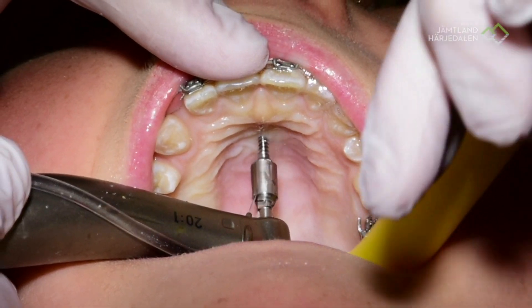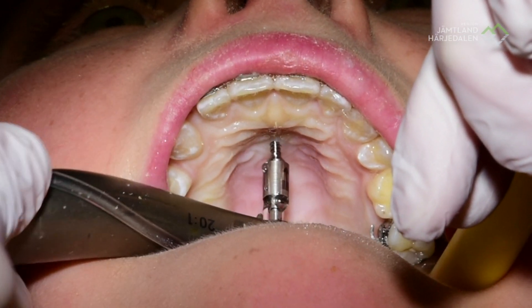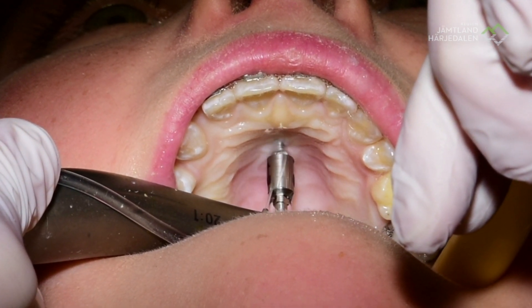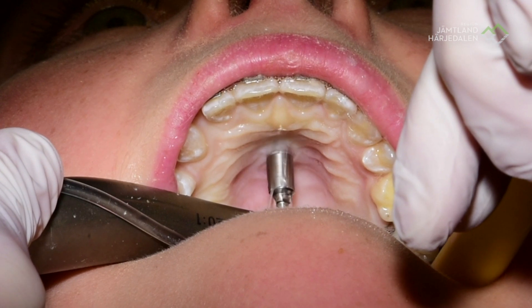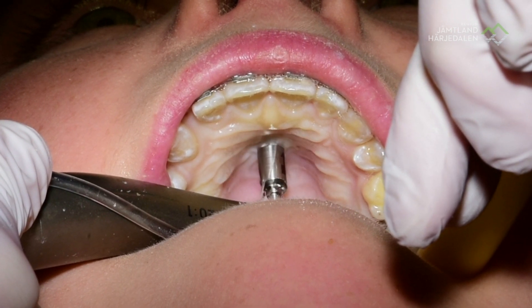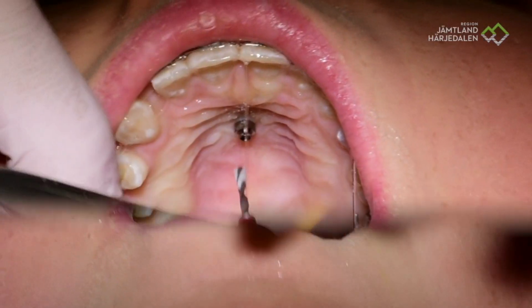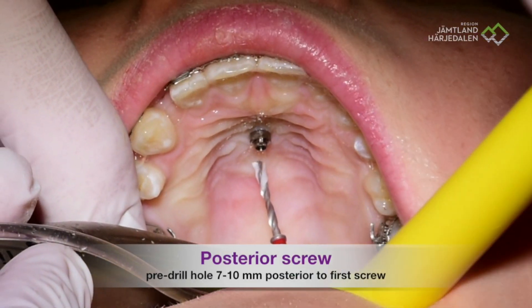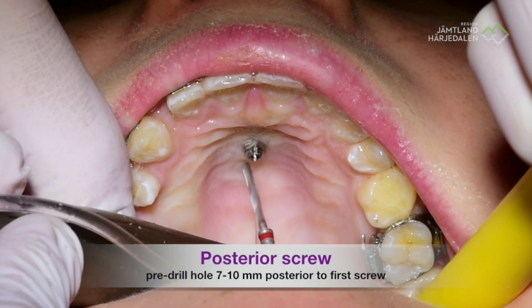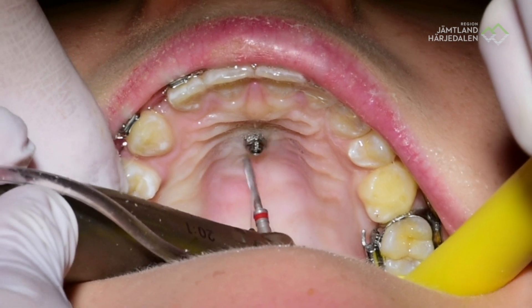Then we will continue — you will feel the pressure now. Can you feel the pressure a little bit, especially on the frontal teeth? Now I am almost finished, so then you get the tickling in the nose: one, and two, and three. Seven to ten millimeters, seven to ten millimeters. I am counting to three: one, two, and three.